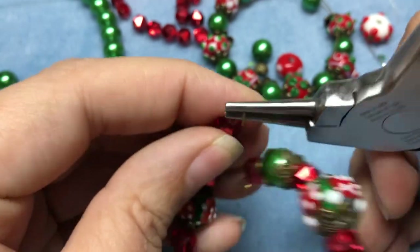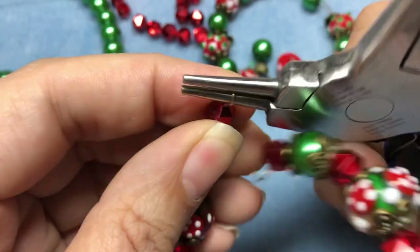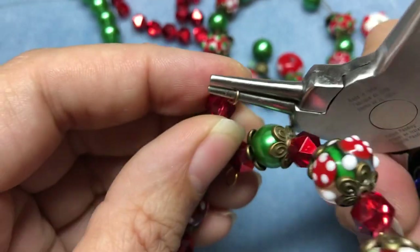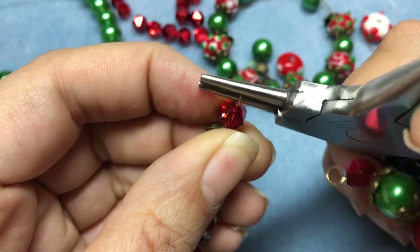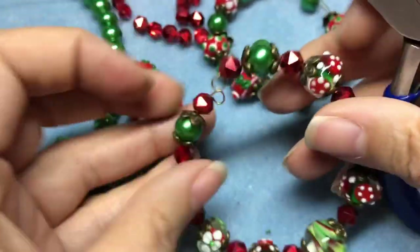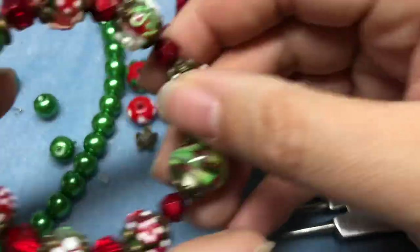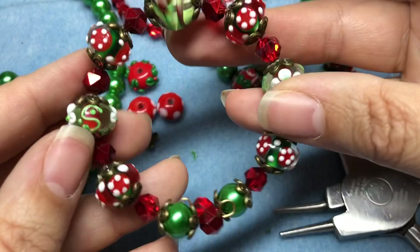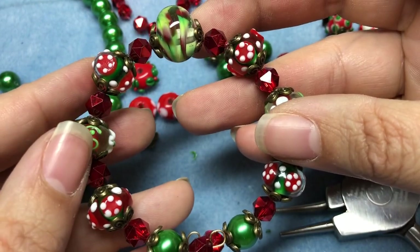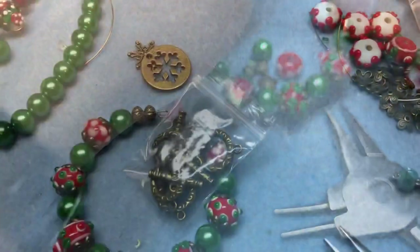I'm just going to curl it down like that. You could absolutely just wear it like this as a bangle. I'm going to put a toggle on here and a charm. But let's do the one that fell apart first.